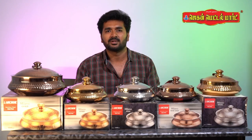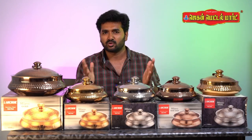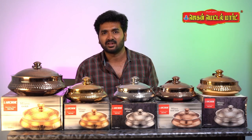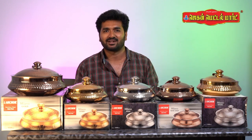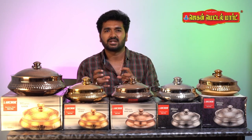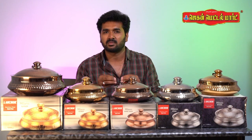The main purpose of the stainless steel hot pot is to maintain the temperature for 1 hour, preserving nutrition and taste.